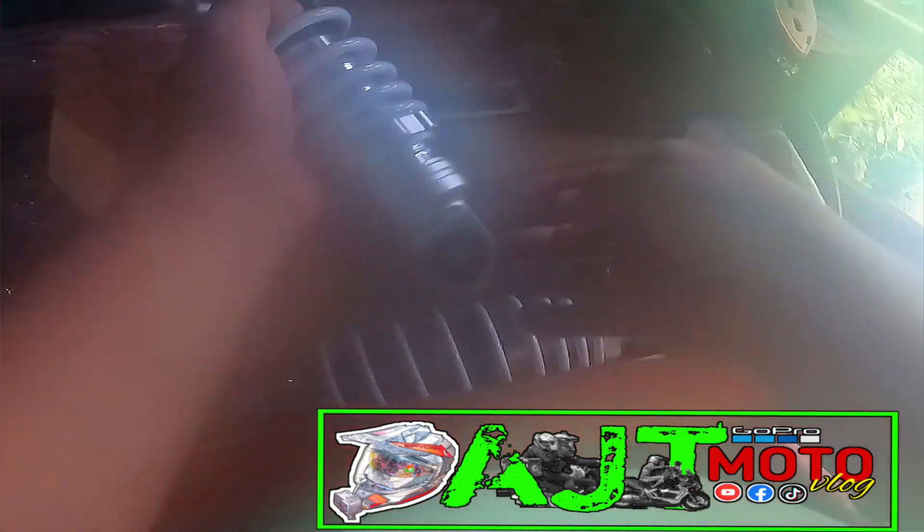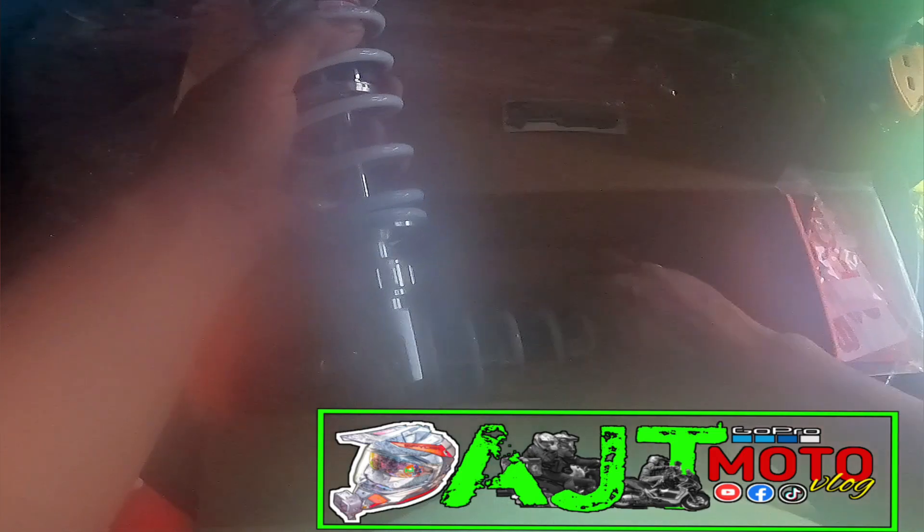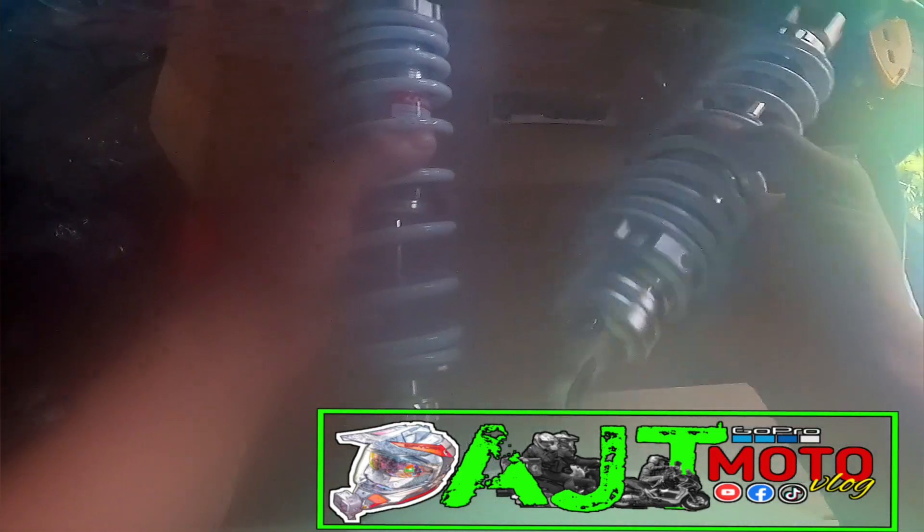At ayan! Nabaklasin natin yung bubble wrap niya — magaling si Paps Anthony magbalot. Ngayon guys, yung dalawang S-series na RCB dual shock — paganda po guys! First time ko po makaroon ng ganitong shock absorber guys.